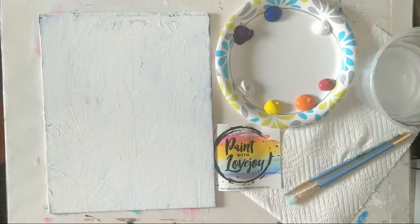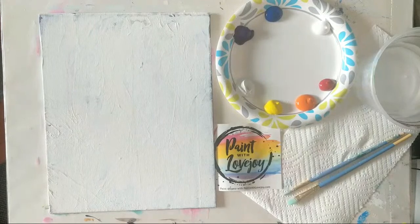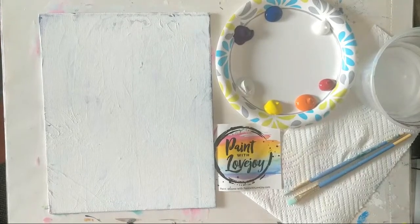All right, good morning. I hope everybody's having a nice Saturday morning. I'm just going to refresh my feed here to make sure it's showing up at home for you guys. But this is Paint with Lovejoy, and I teach primarily first time and beginner painters. And today's painting is going to be a colorful rainy day painting — A Walk in the Rain.